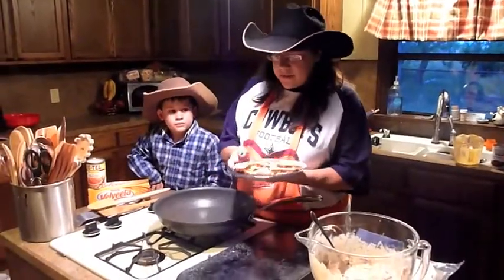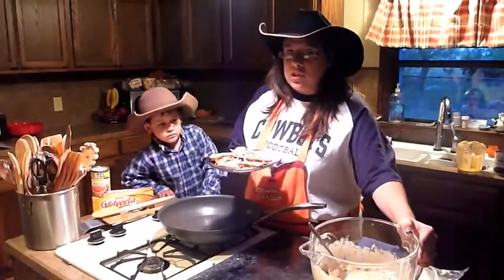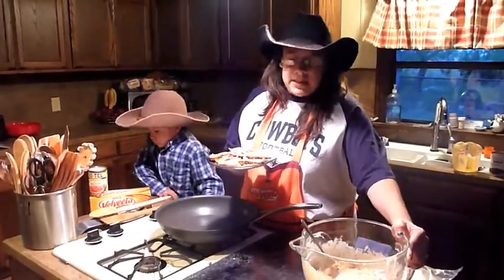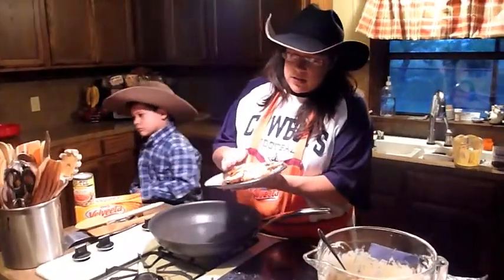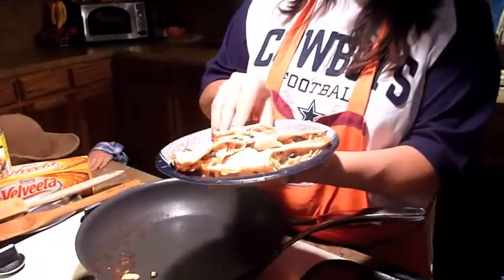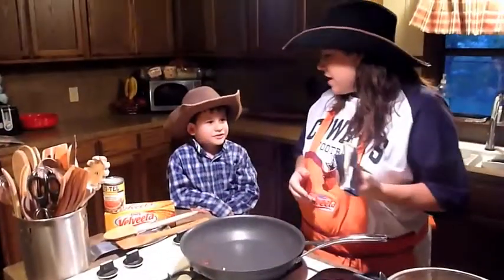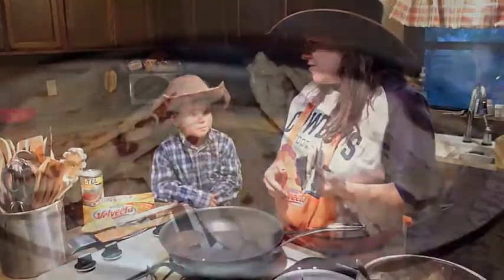We're back! All I did was lay some tortilla down, put in some chicken mixture with Velveeta, Rotel, and black beans, and folded them over — made some Cowboy Quesadillas. You can see all the goodness inside. Are you ready for some football? Let's go!